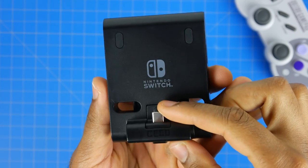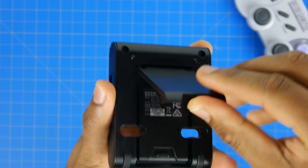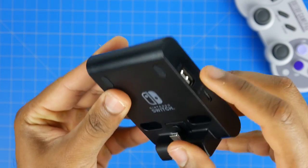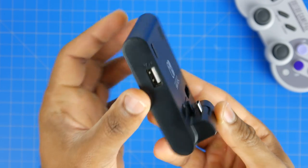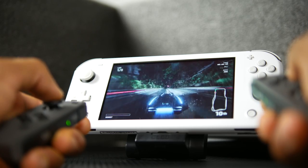And with that, you also get an additional USB hub built into the stand. You have two USB Type-A connections as well as a connection for the AC power adapter so you can charge the Switch while you're using the stand, which is handy.